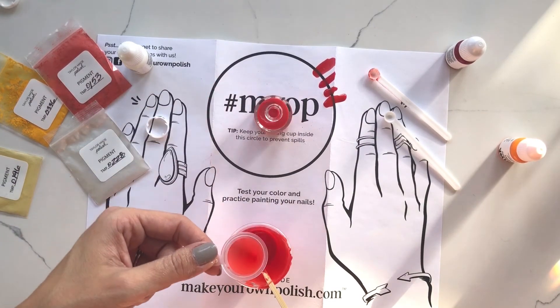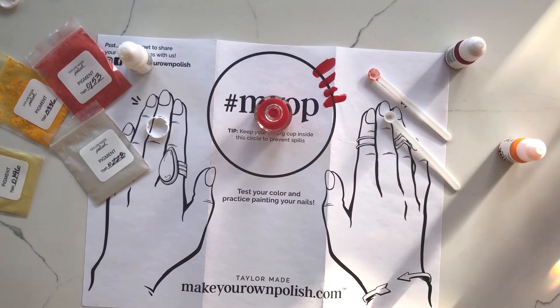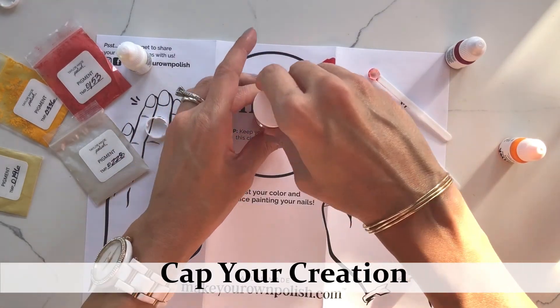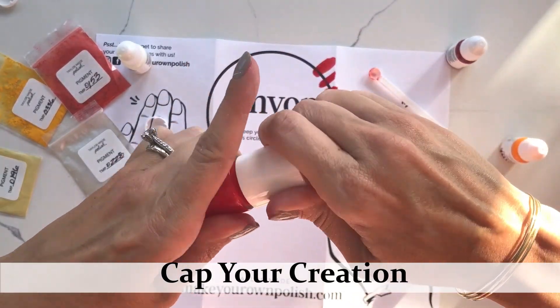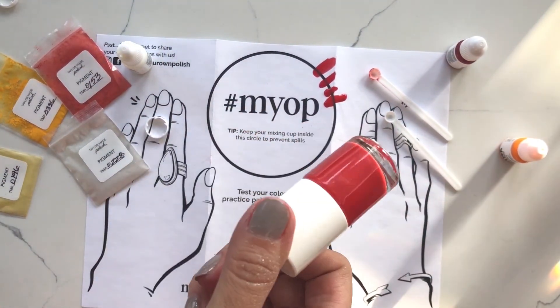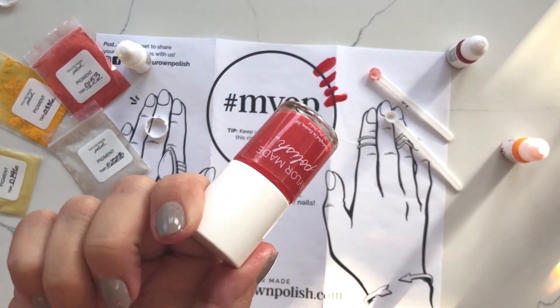That looks good. This is our corally pearl color — you can see it on wow, it looks great!